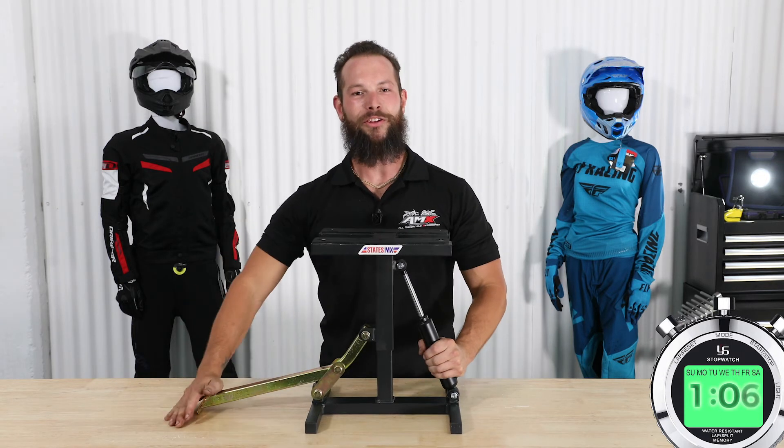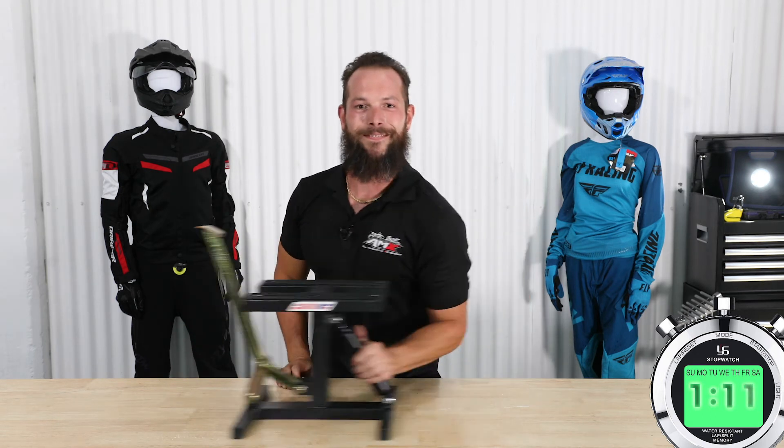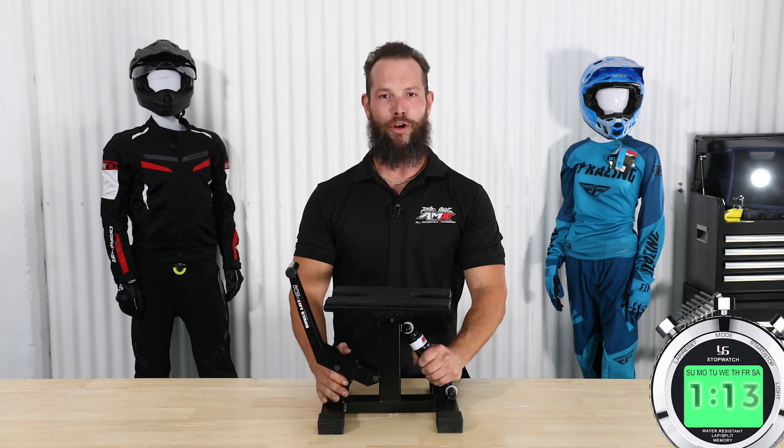non-slip rubber padding, zinc plated lift arm, hydraulic assisted lift ramp. Next: the DRC hydraulic lift stand,